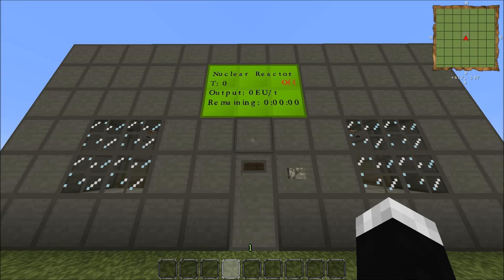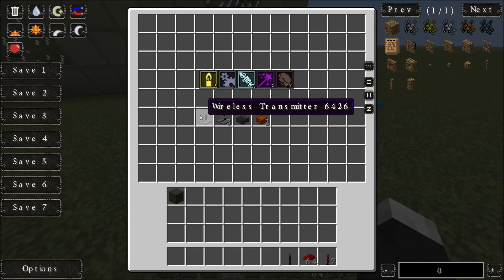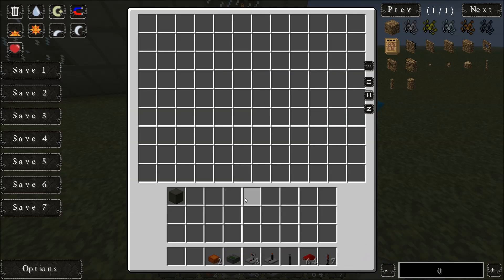The next thing we're going to do is set up the exclusive or gate, the on lever, and the alarm system, which will automatically shut it down and make a noise if there's a problem. To make that we're going to need 7 redstone torches, some redstone, a lever, 1 wireless transmitter, 3 wireless receivers, 1 thermal monitor, and 2 industrial alarms.